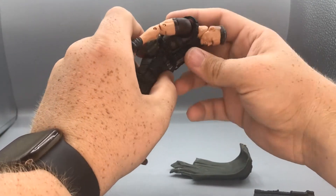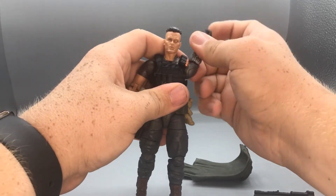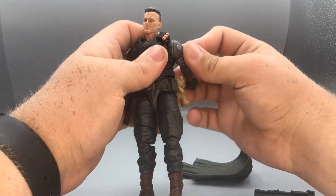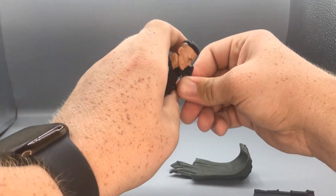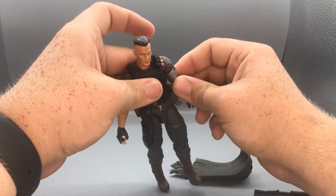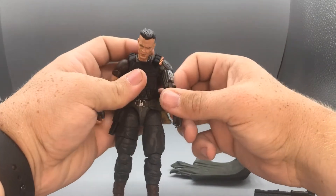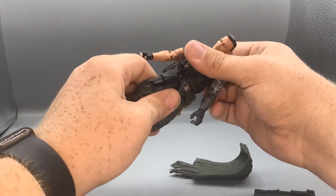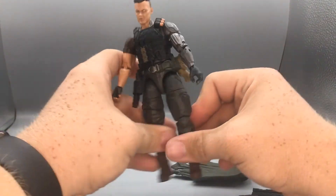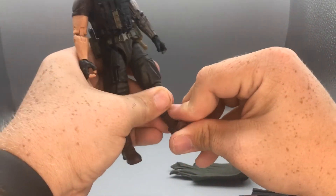He's got an ab crunch — surprisingly the vest doesn't get in the way of it at all going forward, though the back movement is limited. Arms rotate 360 degrees. Arms can move up and down, bicep swivel, double-jointed elbows. The wrist movement goes side to side. He does have a waist swivel, which the belt surprisingly doesn't get in the way of. Kick forward is decent, back not much at all, and he can spread that far. Thigh swivel, double-joint knees, boot rotation, ankle moving down and up, and he does have ankle pivot.